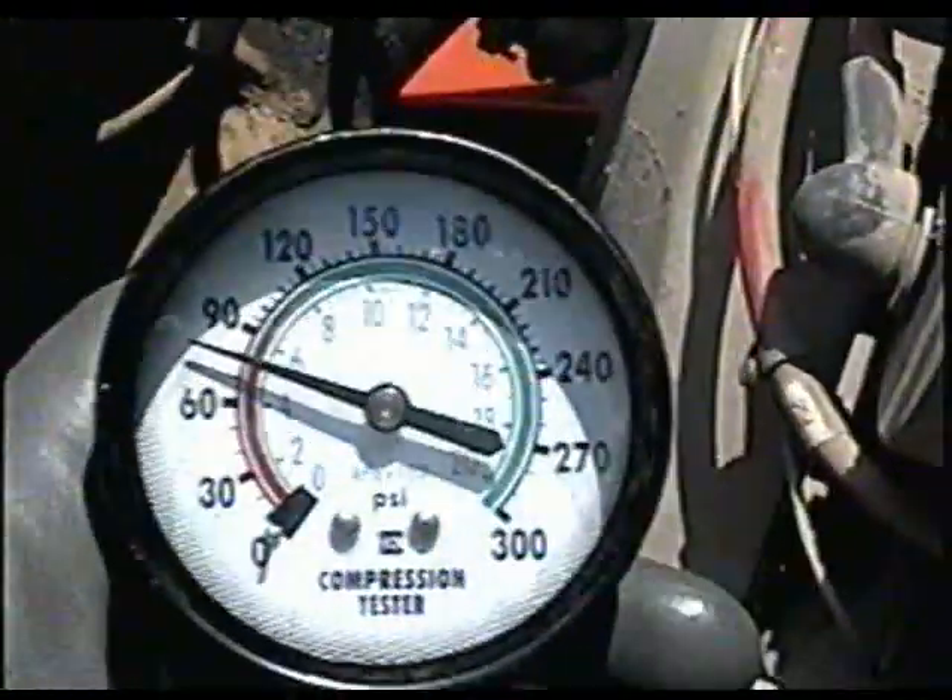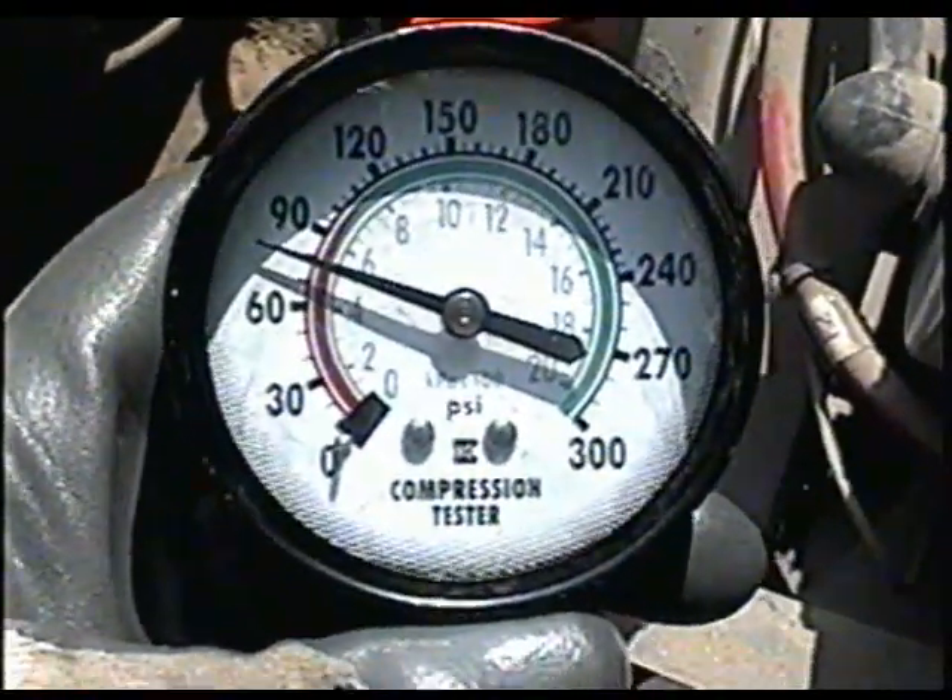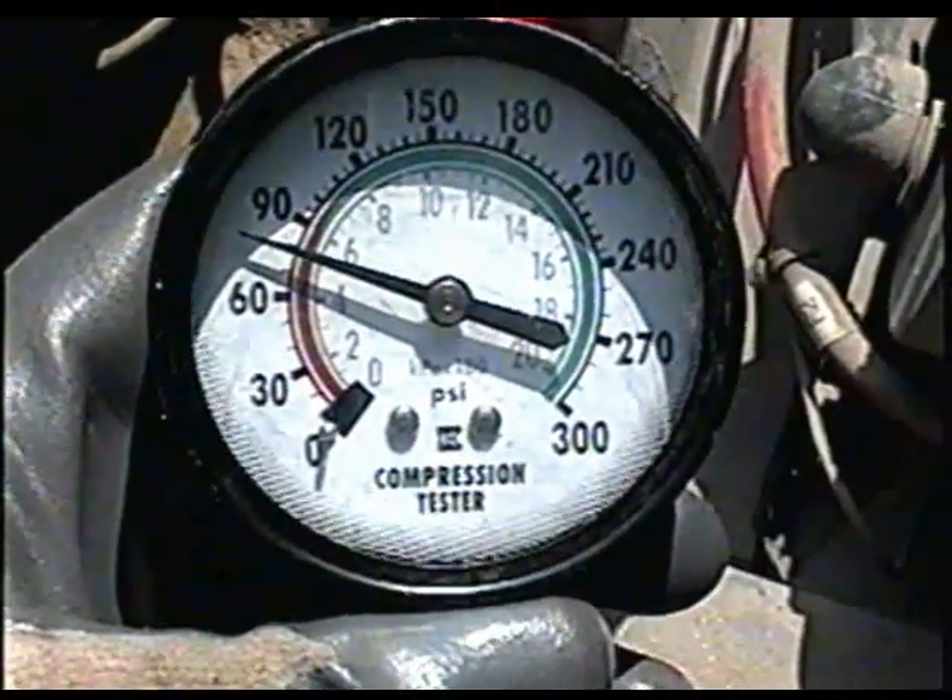So this is all I'm getting — 80 pounds at the best. It's pretty low. Even when you turn over the engine with your hand here at the clutch, it's easy to turn over.